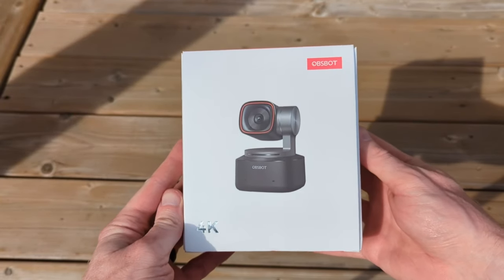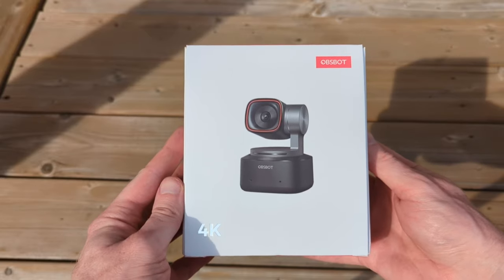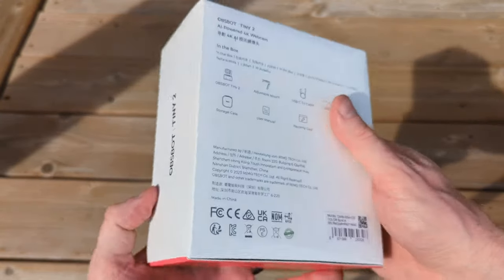To kick things off, OBSPOT sent me the Tiny2 webcam for a fair and honest review, and that's exactly what we're going to do here.